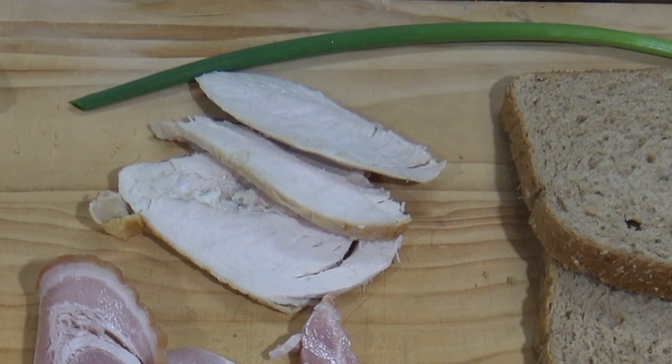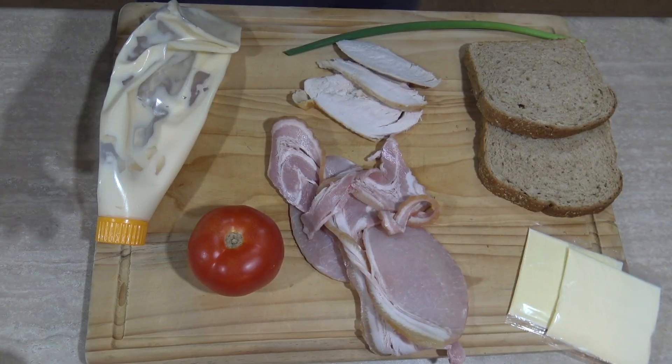G'day guys, Greg here. Today I'm making a delicious toasted sandwich full of all the things I love — chicken, bacon, cheese — all those healthy things that'll make you big and strong, because I tell you what, you don't get a body like this just eating lettuce. Anyway, how about we start making this toasted sanger.